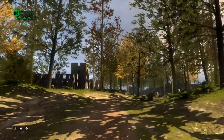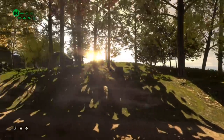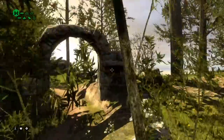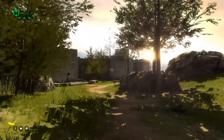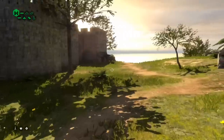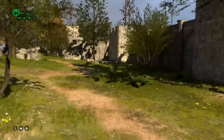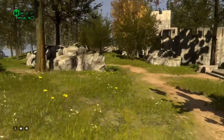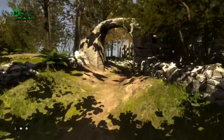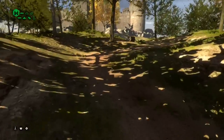Here we are wandering around inside the demo mode of The Talos Principle, and you can see just how beautiful these graphics are. This is running in Android — this is not a streaming game, this is a native X1 processor game. You can see just how beautiful the scenery is, with some really neat lighting effects and lens flare going on. It's a pretty cool thing that you can do on what is essentially a mobile processor. I'm really eager to see this chip make its way into a tablet.